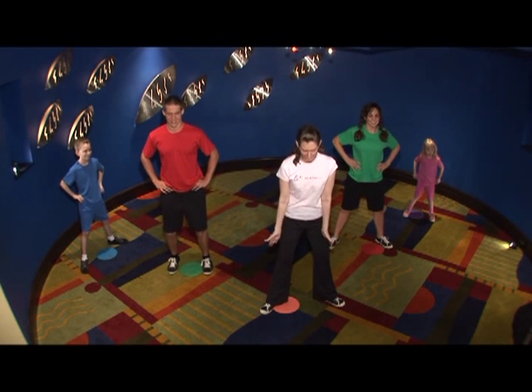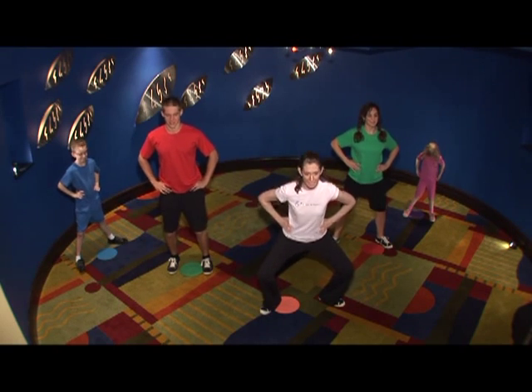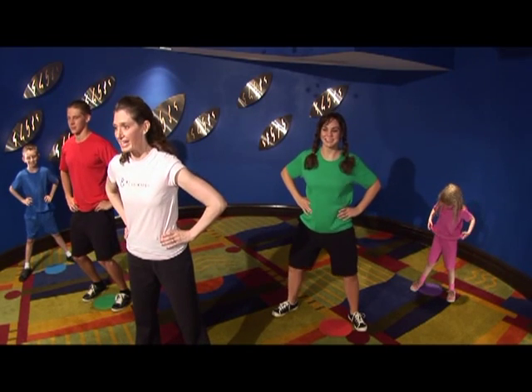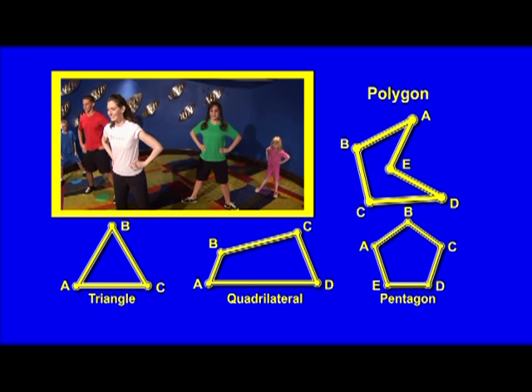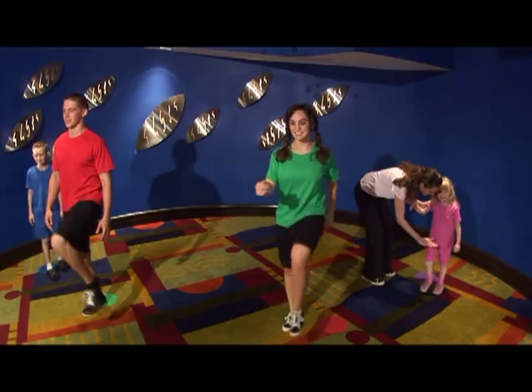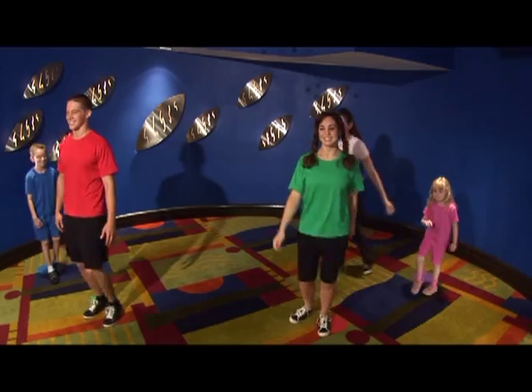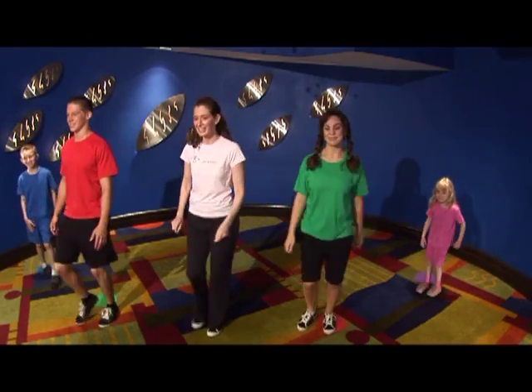We're going to turn our feet out, and our legs and the floor make a triangle, and then we're going to stretch down to make a pentagon. Ready? You can do it. Come on. Get them up really high. Awesome. Keep them going. Great job.